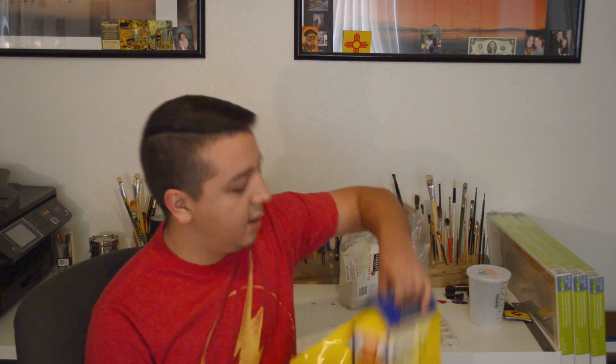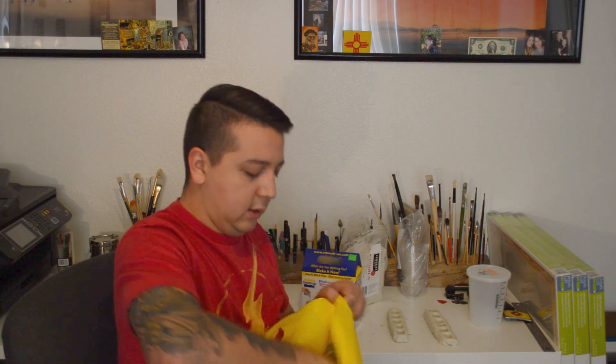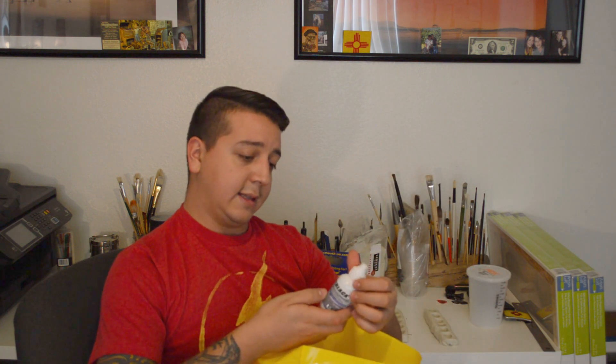I went down to Reynolds Advanced Materials — that's my new favorite store. I picked up some Rebound 25, which is a brush-on silicone mold, as well as SmoothCast 65D, which is a resin that you pour in the silicone mold. They told me it's really good for masks and helmets because it has a little flexibility and it's not as rigid and brittle. I also picked up Mold Release Ease Release 200, some colorant, and some Thyvex. Thyvex is a thickener — it'll be used after the first couple of coats of silicone to thicken it up and fill in the bigger gaps.